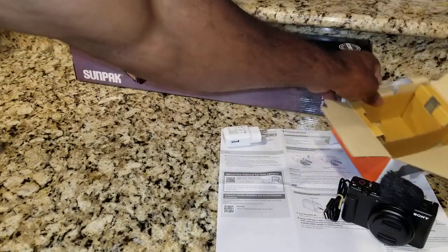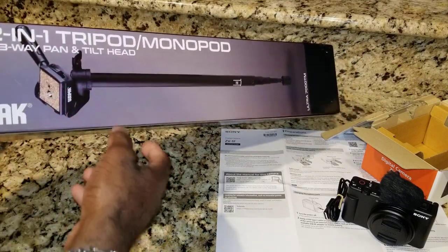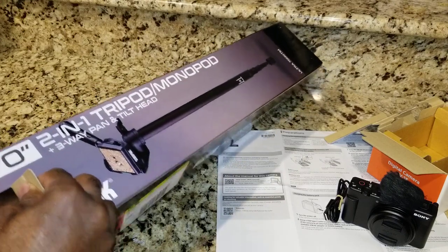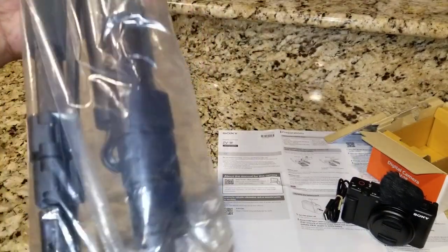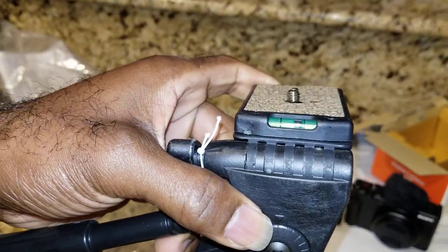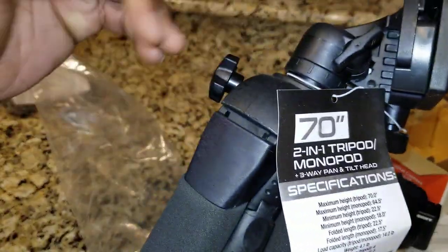I also have a nice tripod here - this is made by Sunpak, a 70-inch two-in-one tripod and monopod with three-way pan and tilt. This tripod is pretty decent - it's about two times better than the one I'm using now. It's got some weight to it, probably between five and ten pounds, and it's pretty solid with padded legs. Here's the mount, and it even has a level on it - I've never seen that before.